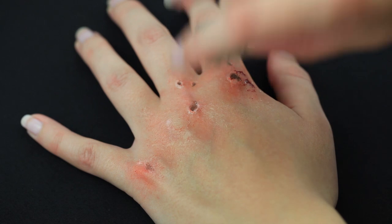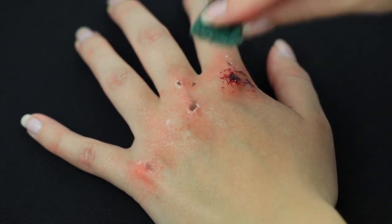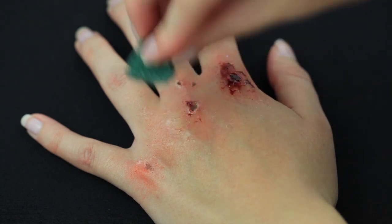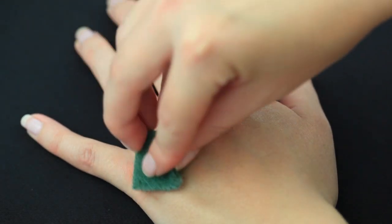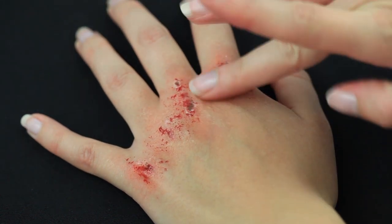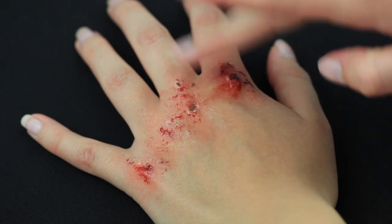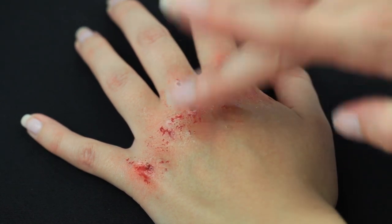My favorite part is adding the blood. I'm using the same dishwashing sponge as before — this will give a better texture. The reason I'm loving this blood at the moment is because when I blend it into my skin it makes it look more irritated rather than looking like smudged blood. I've listed the products below so you can check out the blood that I'm using.